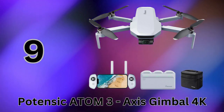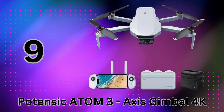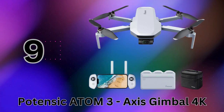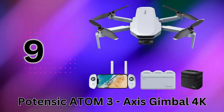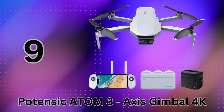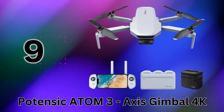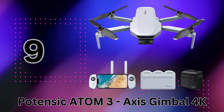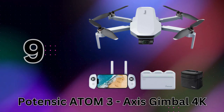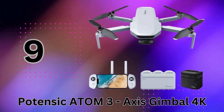The gimbal ensures beautifully smooth, stable footage even in windy conditions up to 25 miles per hour. The Atom has some serious range and transmission power too. Using advanced PICSync 3.0 technology, it can transmit HD video an incredible 6km away from the controller — no more losing signal halfway through your flight. Flight time is excellent as well, thanks to the Fly More Combo Kit which includes 3 batteries and a parallel charging hub to quickly juice them all up in just 1.5 hours.